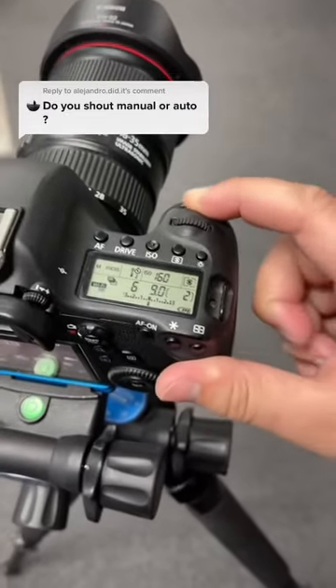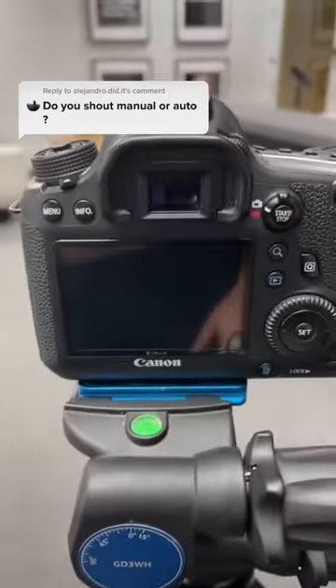Now that the camera's all set up, when I hit the shutter button the two-second timer is going to count down and it's going to take three different photos.